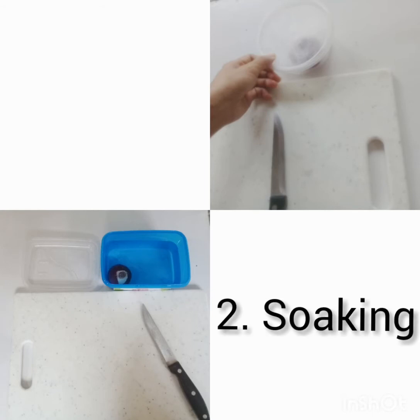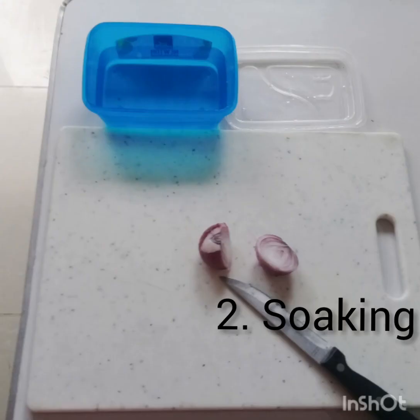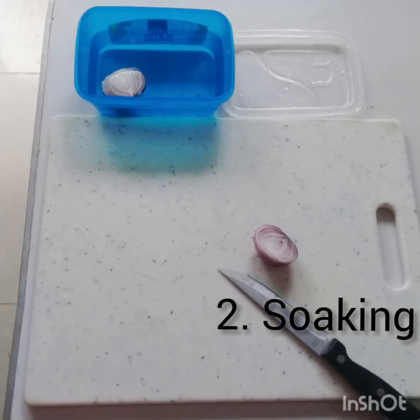The second technique is soaking. This is effective because the liquid traps the gas inside the onion. Before you slice, cut the onion in half and leave one half soaking in water to trap the gas more effectively.